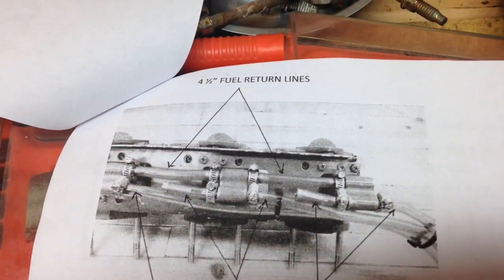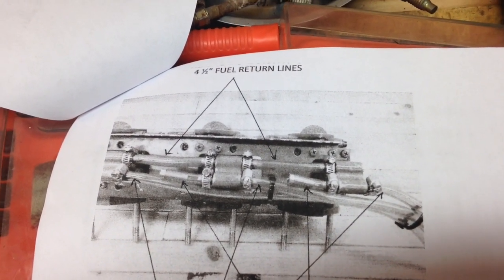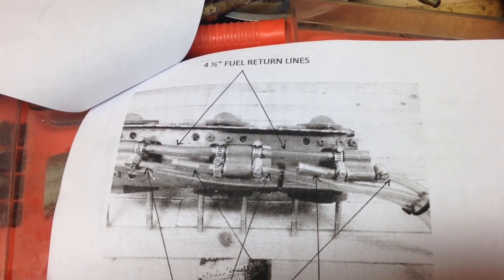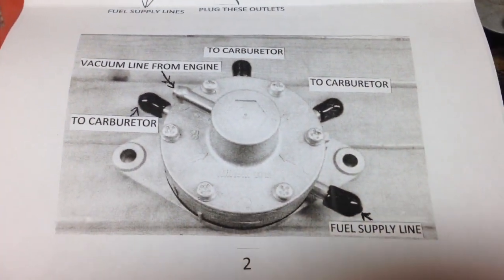Here's the layout for the fuel pump — really simple to follow. You're basically going to cap the output sides of the fuel intakes and each one of them will get their own individual feed line. That's the layout for the fuel pump.